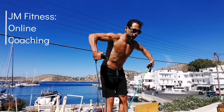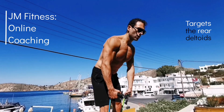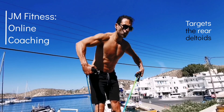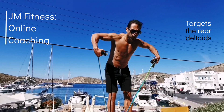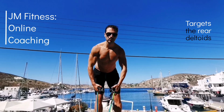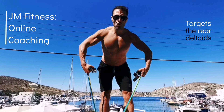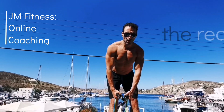When performing rear delts with resistance bands, bend forward with the chest up and the back straight. As you see me raising and squeezing my rear delts, I keep my elbows flared out, not close to my sides. Squeeze up on top, come back down nice and controlled, and breathe with every rep.